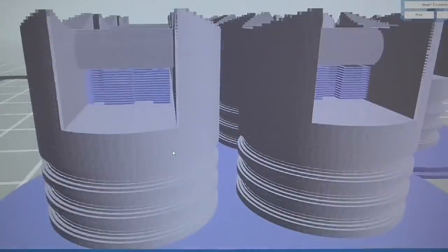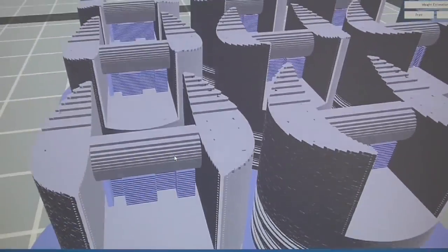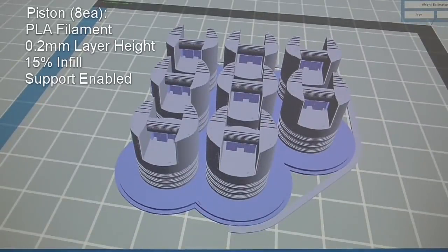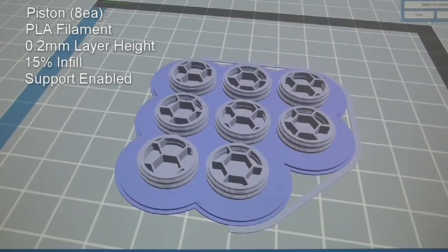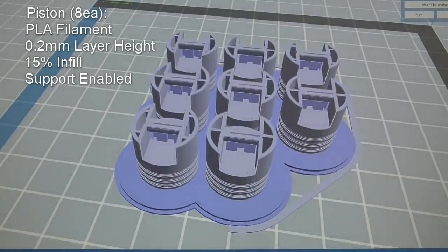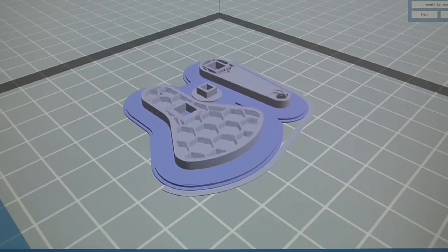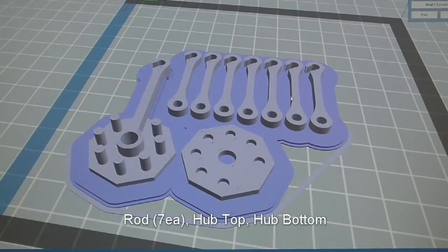Next is the eight pistons. You will need to add supports for the floating connecting end. Depending on the bridging capability of your printer, you may be able to get away without using supports. Print setting is the same: 0.2 millimeter layer height and 15 percent infill. Next is the rotor, the pin, and the handle — this should be an easy print. Print setting is 0.2 millimeter layer height and 15 percent infill.